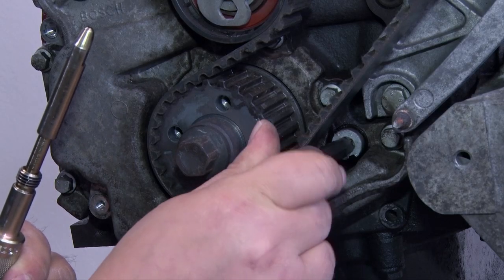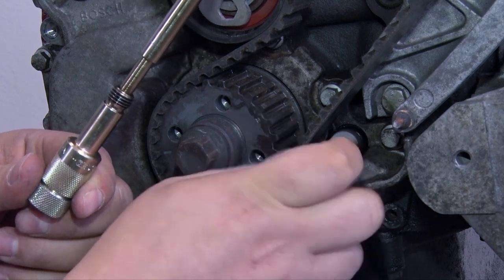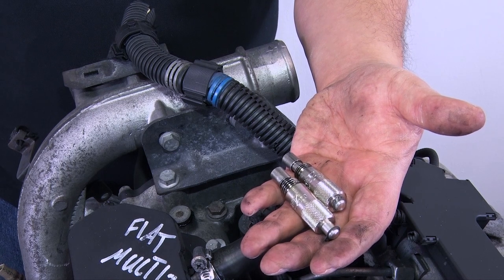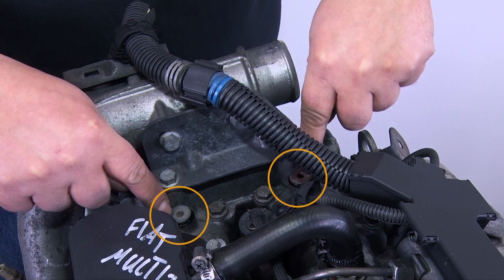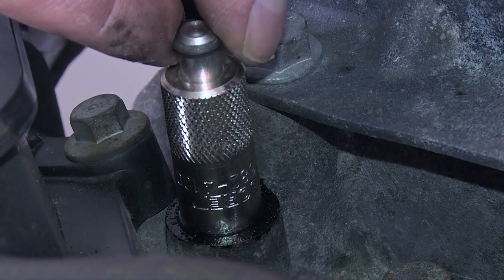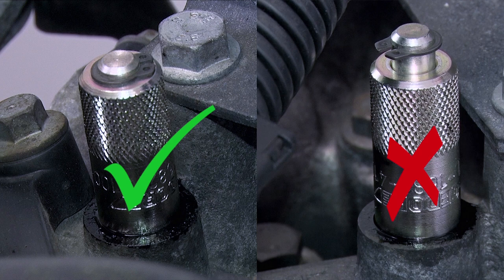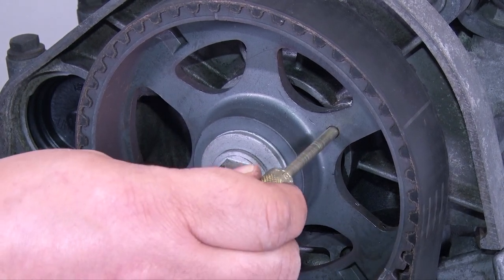Remove the Torx screw in the crankshaft case and screw the locking tool in. Then screw these two locking tools from above into the camshaft. To do so, you have to remove these two screws using a 6 mm hex key. The movable pin must engage the camshaft. Finally, insert this locking pin into the camshaft's bracket at the top.